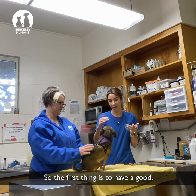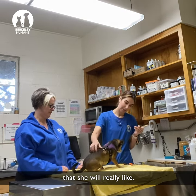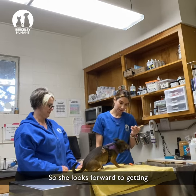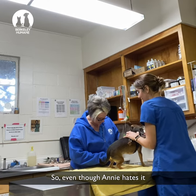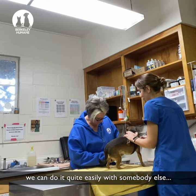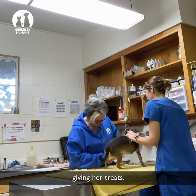So the first thing is to have a good high-value treat for her that she will really like, so she looks forward to getting her nails trimmed and the procedure. Even though Annie hates it, we can do it quite easily with somebody else giving her treats.